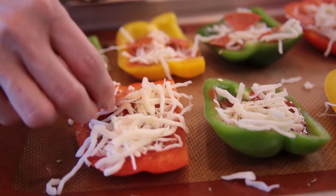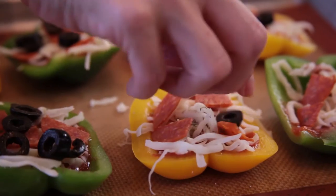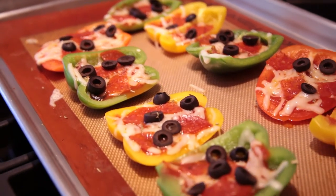These pizzas can go in the oven as they are, or you can add your favorite toppings next. I'm going to top mine with a little pepperoni and black olives. Let's put these into our preheated oven and bake until the cheese is melted, about 10 to 12 minutes.